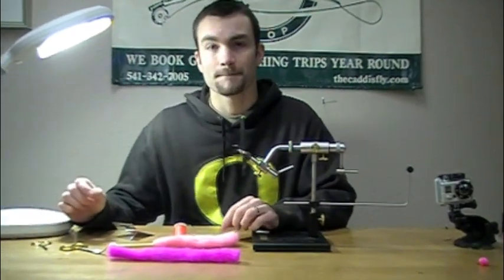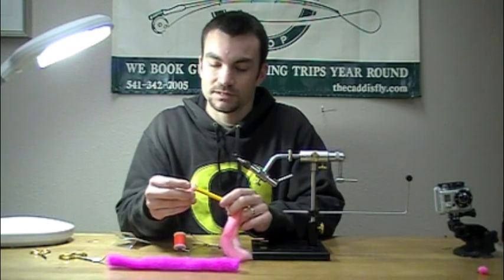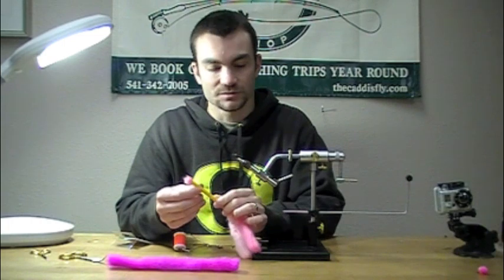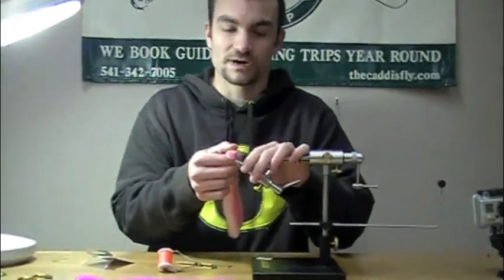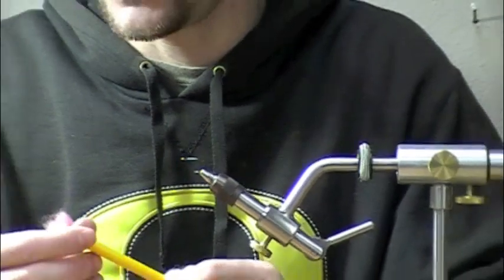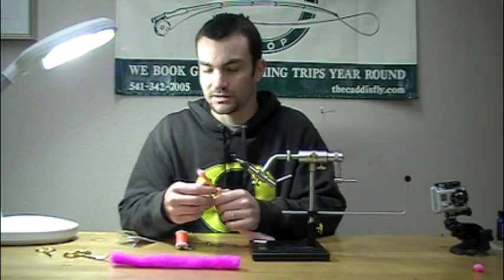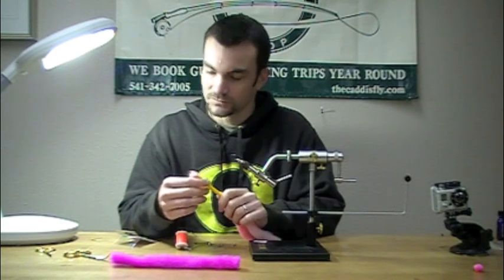When you say round, that's kind of the trick with these glow balls — getting it to compact. That's what the straw does. It's just a regular straw you can get at a gas station, and what it does is get the yarn compacted right down to about the width of your egg hook. That's the hard part with this yarn because it's so fluffy and fat. It'll get the size down and still allow it to fluff out and keep that tight, round look once it's in the water.